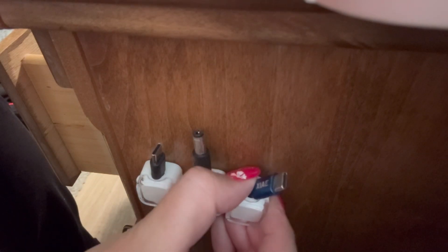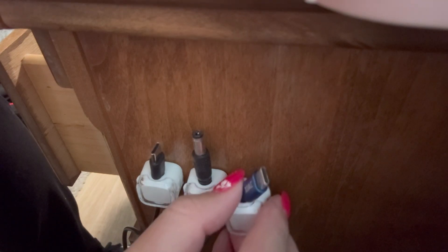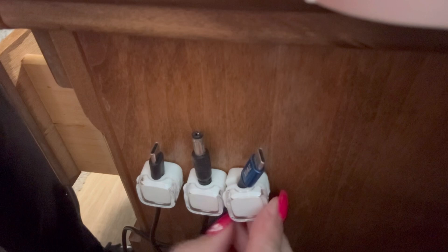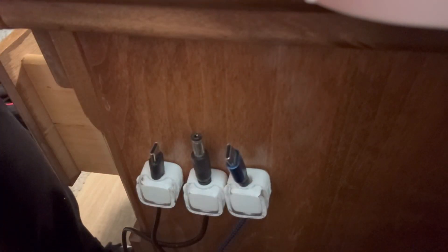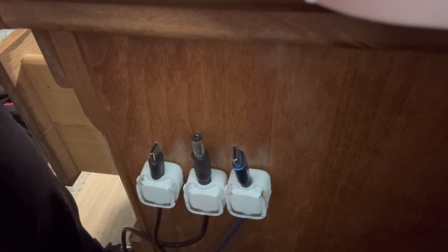If I need to move this, I can just take it off — there's no residue — and then move it to where I want it, and it will stay. I can easily just open and close those little snaps. Thank you for watching.